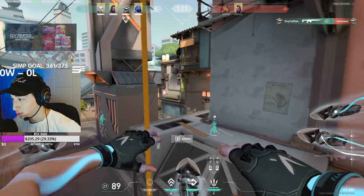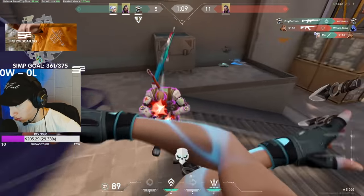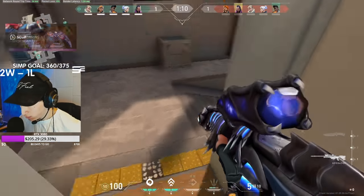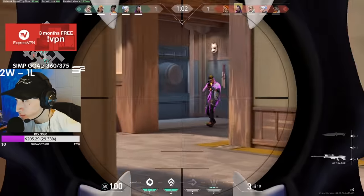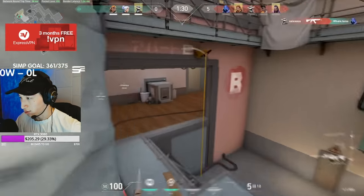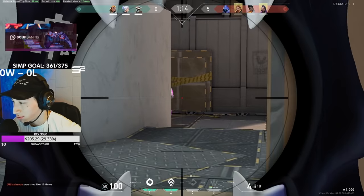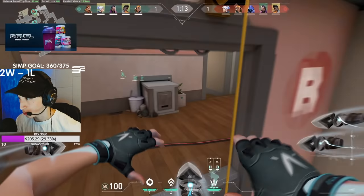Hey, what's going on guys, it's Ethos here and I welcome you to the rope dash tutorial. Today I'm going to be showing you how to rope dash. If you don't know what rope dashing is, I made a video on it yesterday — it's basically a glitch where you dash into a zipline and it flings you back with a lot of speed and you can b-hop. It's really cool, you can do a lot of stuff with it, hit cool clips, mess with kids, show your friends. It's a really cool mechanic in the game and Riot definitely isn't happy about it.